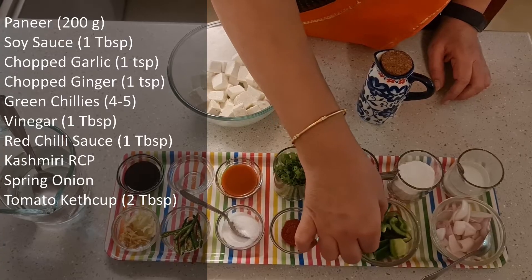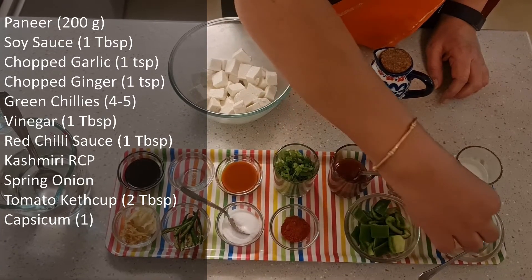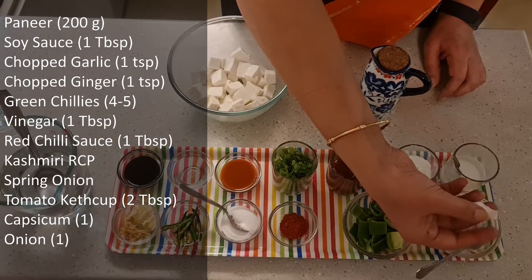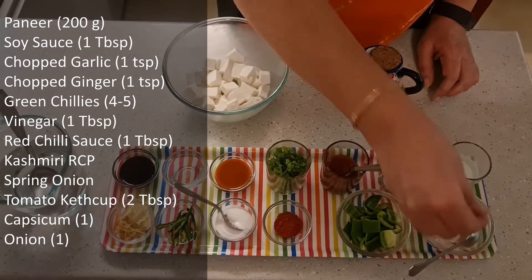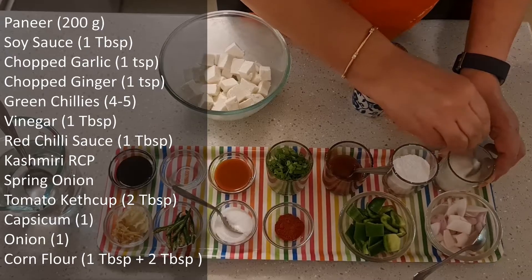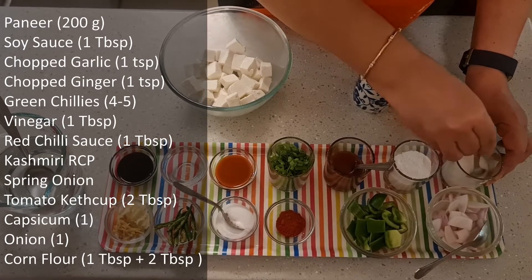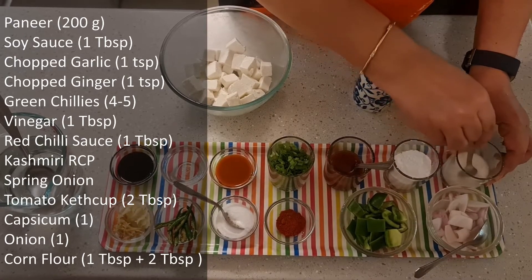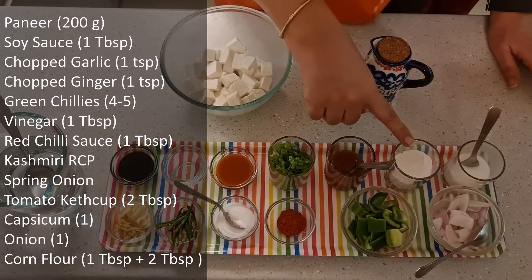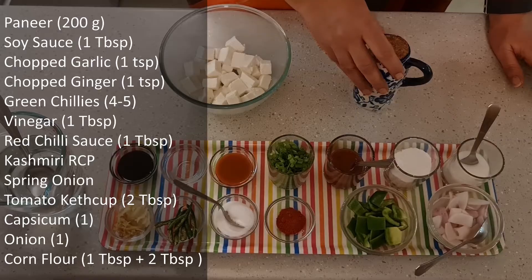We have 1 medium sized capsicum cut in squares. 1 medium sized onion — leave the petals and cut in squares. We also have 1 tablespoon of corn flour to coat the paneer, and a separate mixture of 2 tablespoons of corn flour with 2 tablespoons of water for the sauce. And I have some oil.